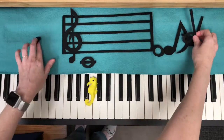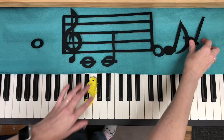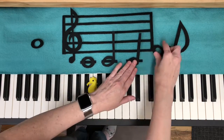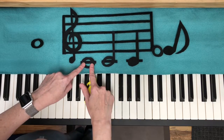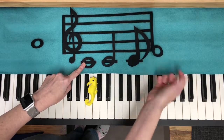The other thing I want to mention is that what kind of note we use is going to tell us how long to hold it. We're going to add rhythm in a couple steps from now, but I mention it because it can be a little confusing when you have the same note but it looks different. It doesn't matter whether it's colored in, or has a stem, or if it has a flag.